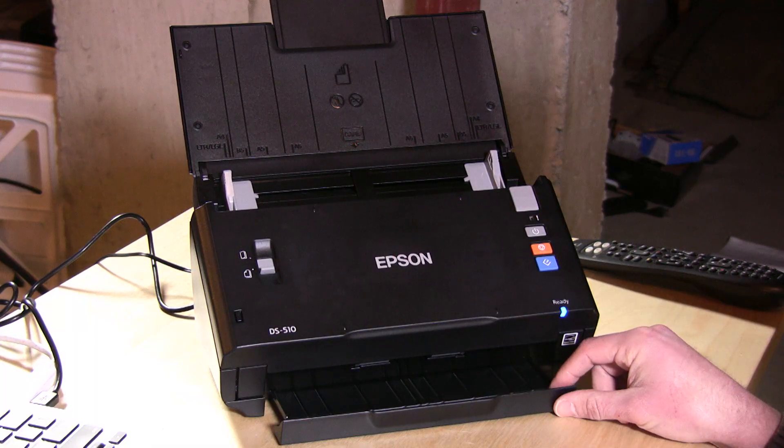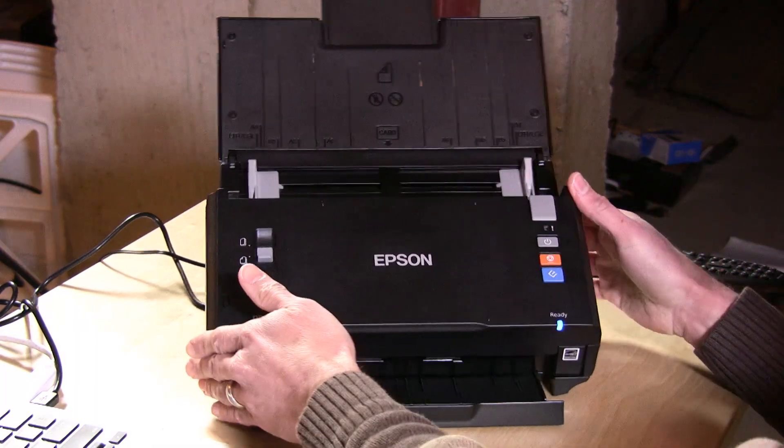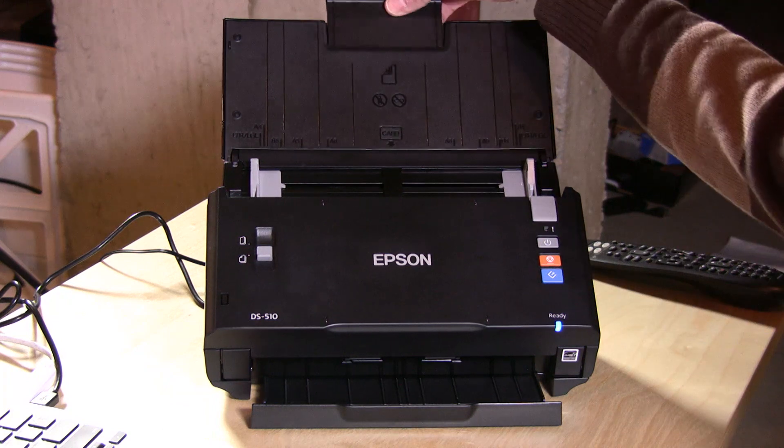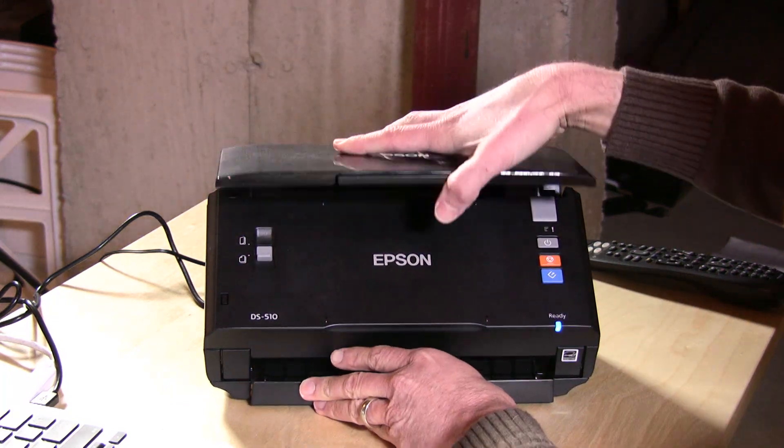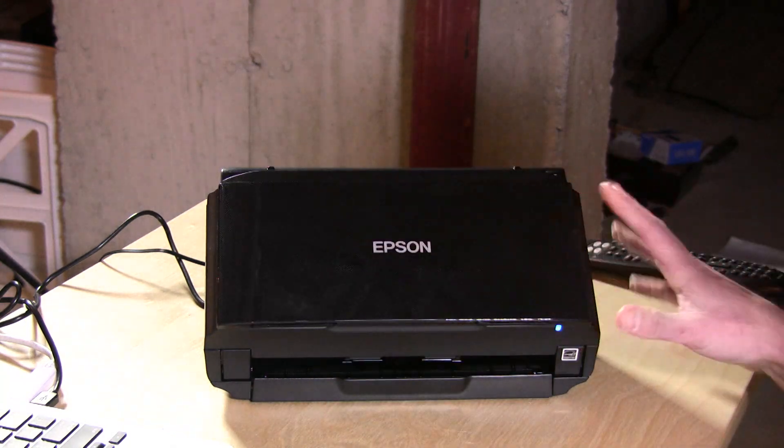Hey everybody, it's Lon Seidman and we're here today with the Epson DS510 Workforce high-speed document scanner. This is it right here. It is very similar to the Fujitsu ScanSnap iX500 I reviewed a few months ago, so check out that review because I'm going to do some comparisons.